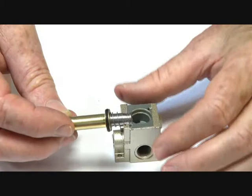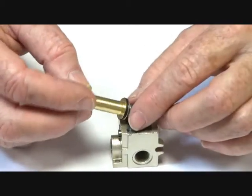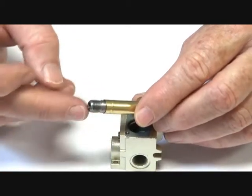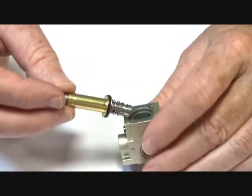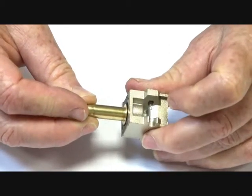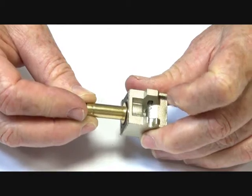When de-energised, the seat is closed off by the armature, and the downstream air through the cylinder port is exhausted back out. So it's a three-way normally closed valve used for pilot operation of cylinders, actuators, or other pilot assemblies.